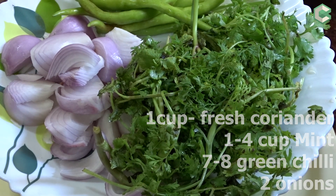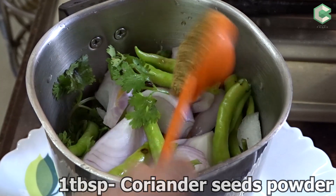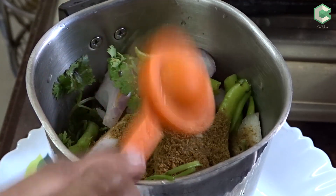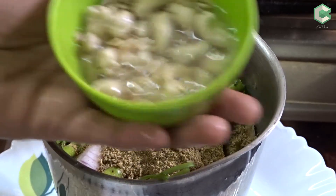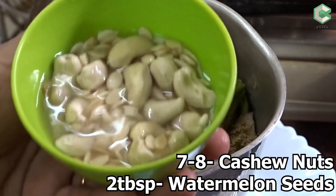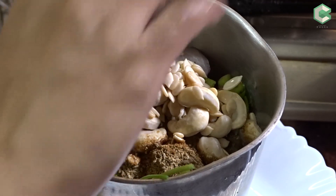I will transfer it into the mixer jar. I will add 1 tbsp of garlic powder, 1 tbsp of zera powder, and 1 tbsp of salt. I have grinded it into a fine paste in the mixer jar.